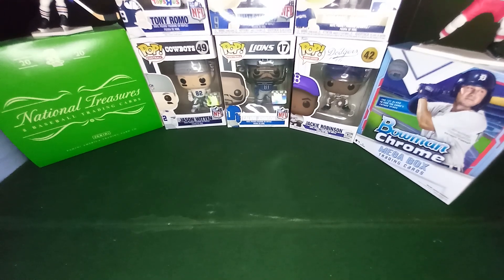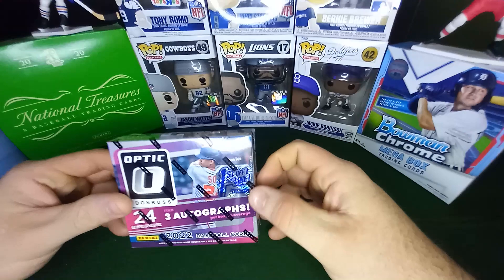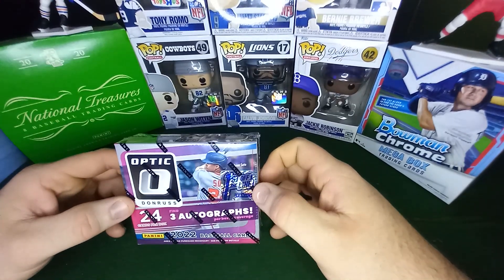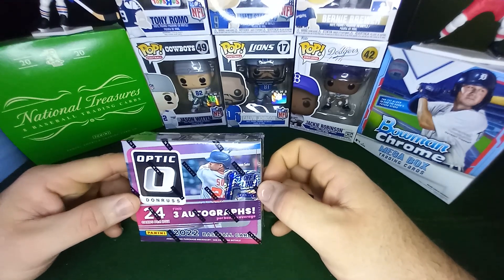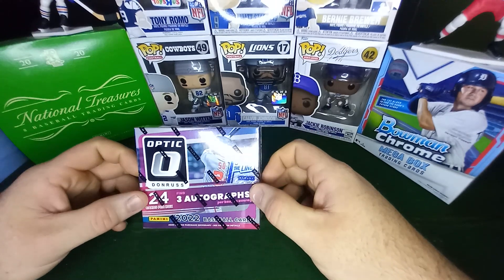Hey guys, welcome back to another cringy pack opening video. Today I have a really fun one. It's the Optic Baseball First Off the Line. Optic releases I believe this upcoming Wednesday or Thursday. This is the first off the line, so this is pretty much first to print stuff.